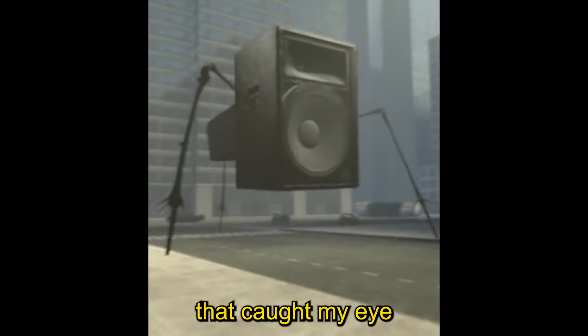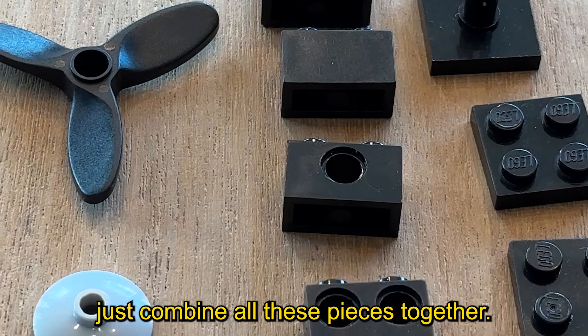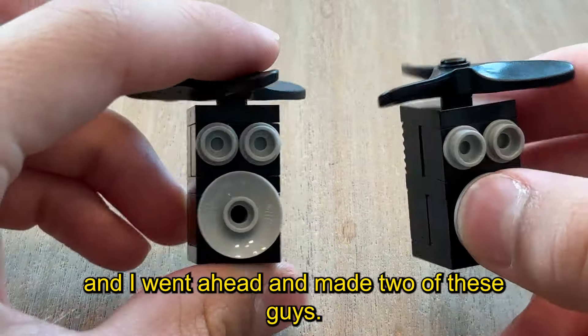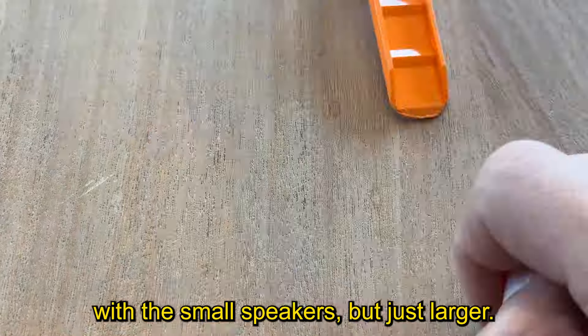Another thing in the series that caught my eye were the speakers and subwoofers that flew around — they look pretty cool. To build them it is super easy: just combine all these pieces together and you'll get something magnificent, and here it is! I went ahead and made two of these guys. For the main big daddy speaker, it's pretty much the exact same process as the small speakers, just larger.